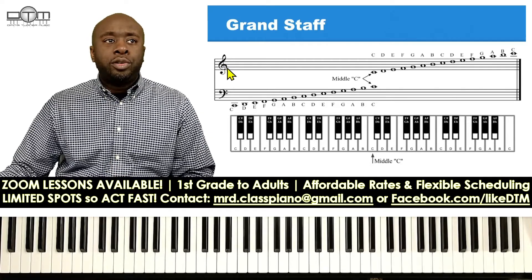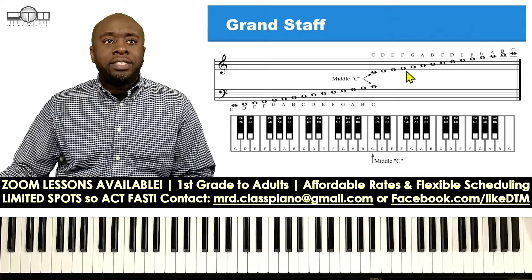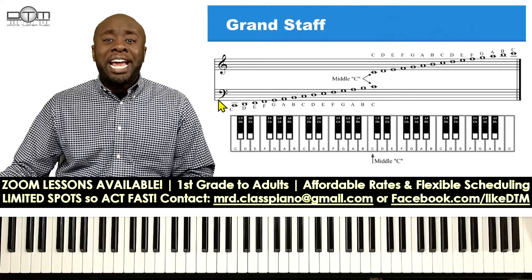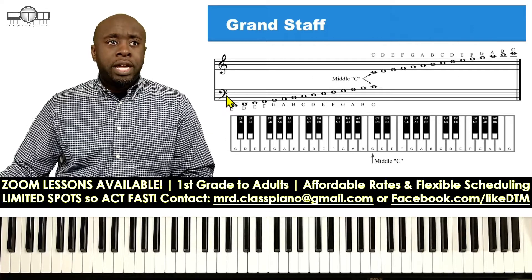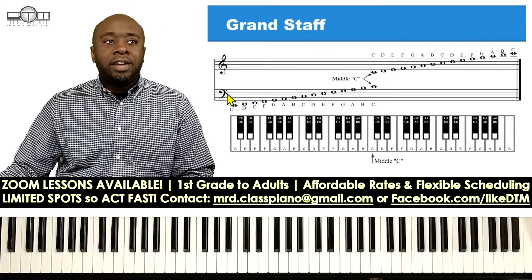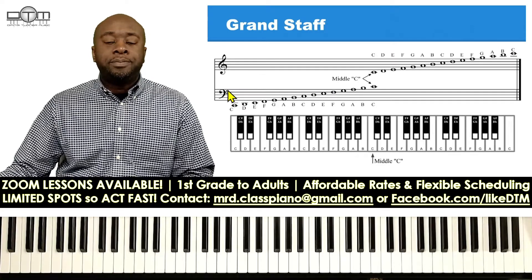An alternate name for the treble clef is the G clef. Why? Because this little loop right here goes through the G line — the second line from the bottom — this is always G. For the bass clef, the alternate name is the F clef, because the F line goes through these two dots of the bass clef. That's F right there, going right in between those two dots.